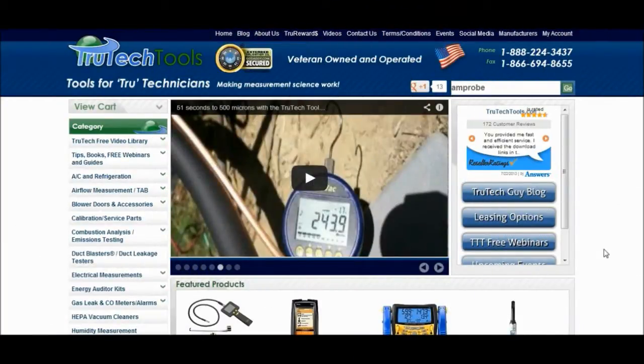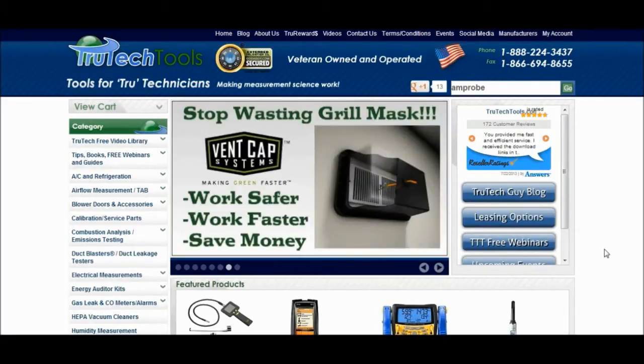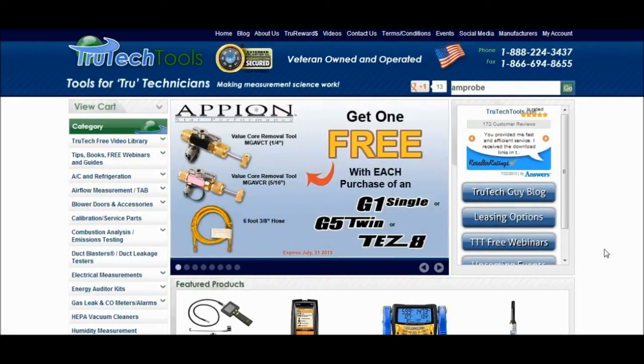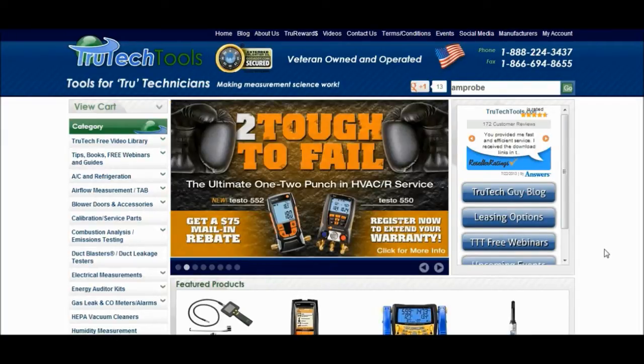Hi y'all, thank you so much for taking the time to come over and visit with us here on Rochester's Heating and Air's YouTube channel. I'm Fritz Rochester, I'm a Kentucky HVAC master contractor right here in Louisville. What I wanted to share with you today is I've got a wicked new digital multimeter that I've added to the arsenal and I just wanted to share it with you.